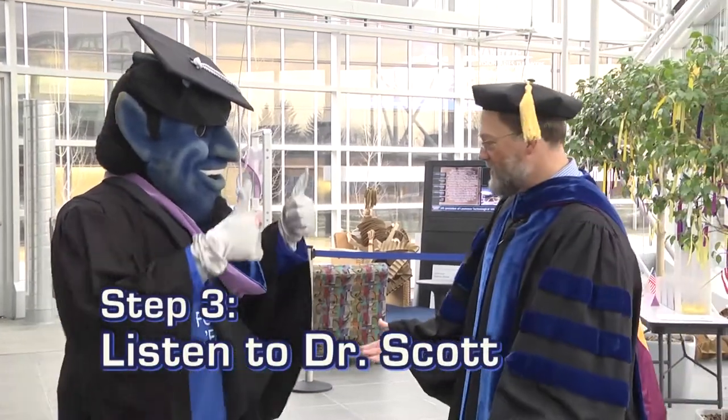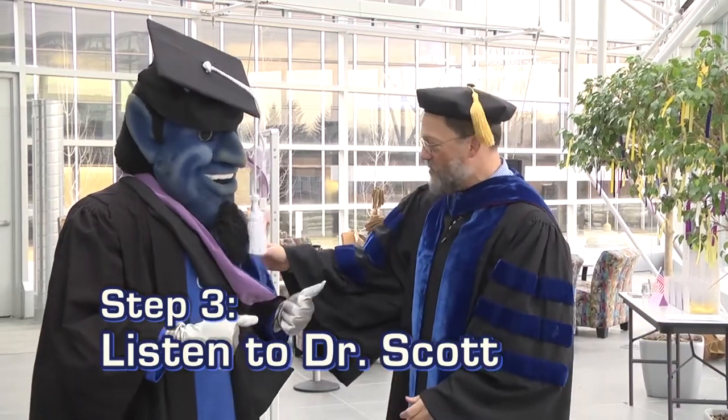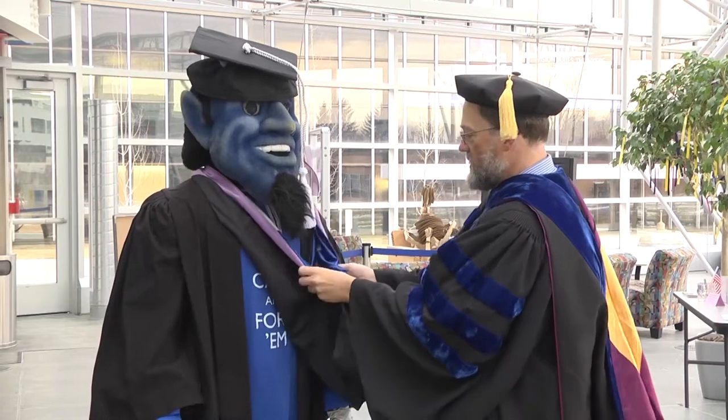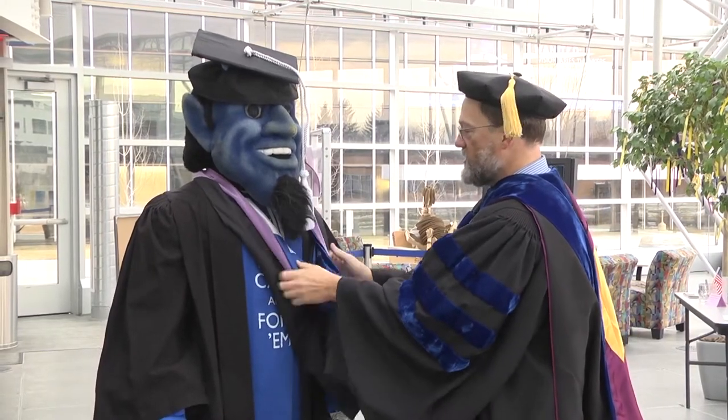Hey Blue, I see you got the graduation stuff — that's excellent, but you don't have it set up right. Hang on a second. So we're going to spin this hood around. This is good. See how this is all coming out like this? We want that to look like that.